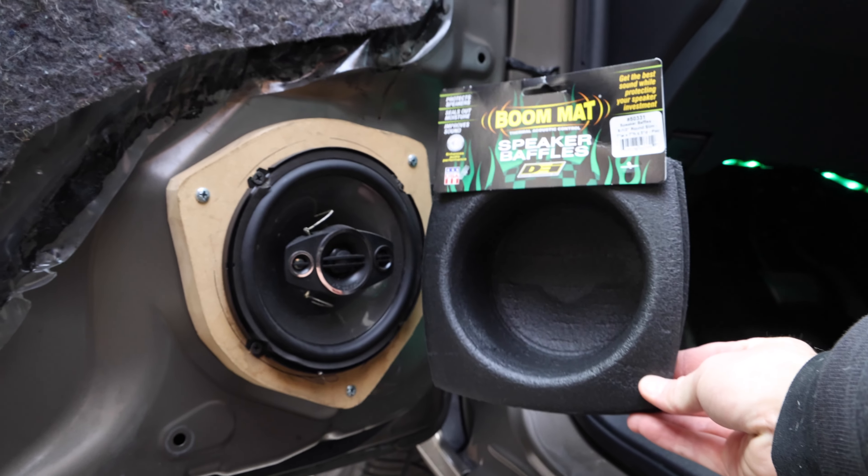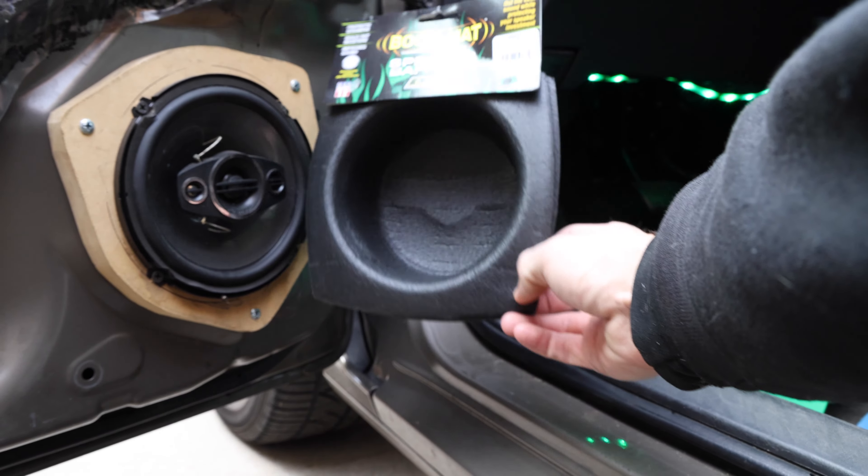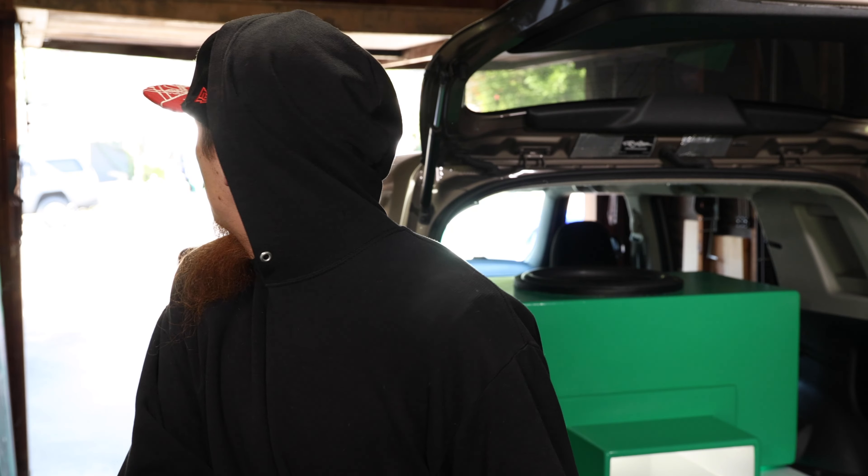Today we are going to find out. All you have to do to install these is remove your speakers, put the speaker baffle behind it, and then reinstall the speaker. It's super easy. The first step is going to be to take off the door panel.